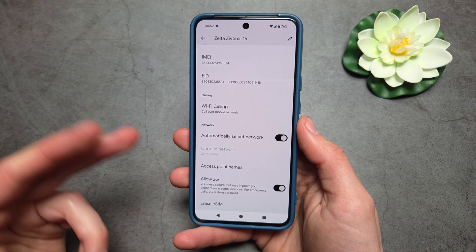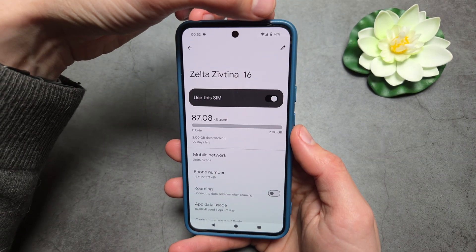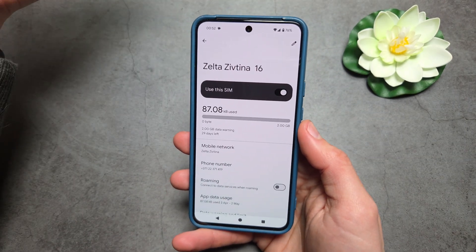You can also go here to erase the eSIM. As you can see, I now have full network access and everything is working.